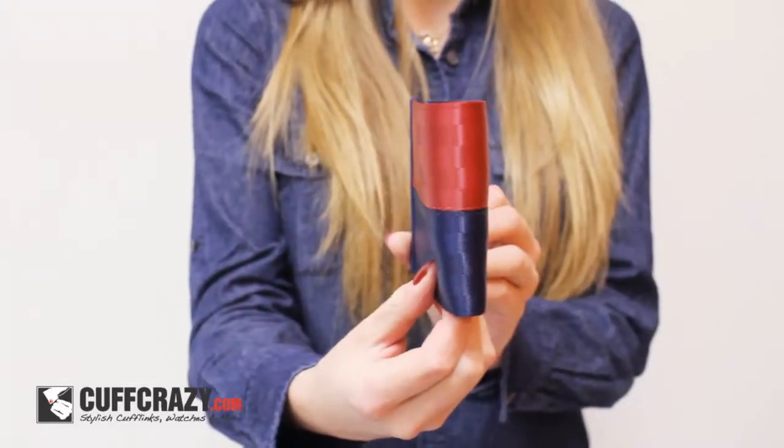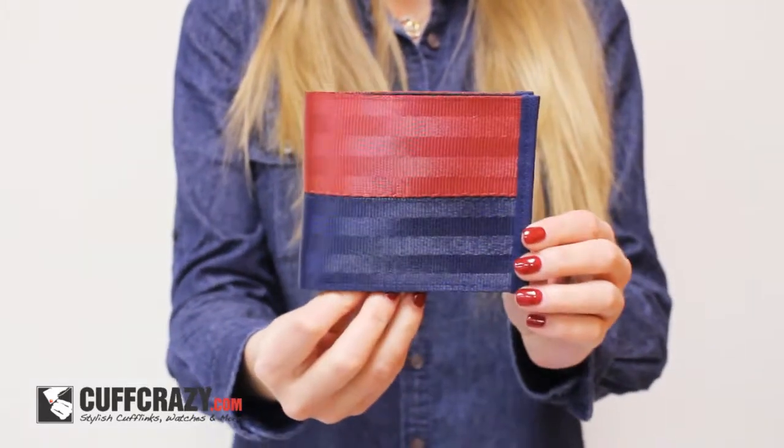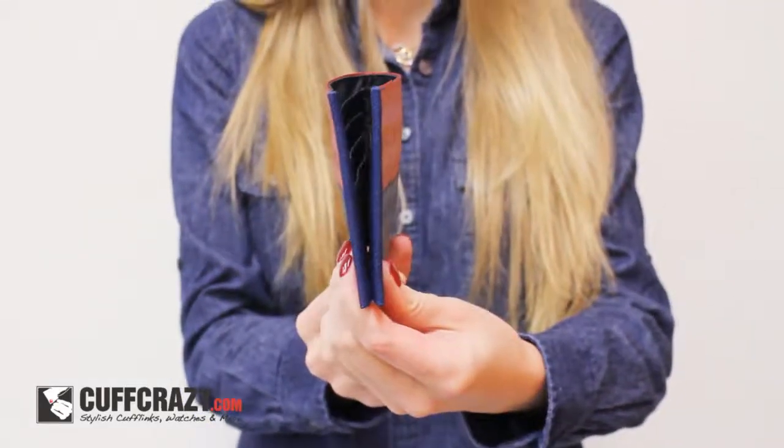Hi everyone, I'm your host Alyssa and today I'm going to show you this Harvey's Seatbelt Label Wallet. This label wallet from Harvey's is a truly unique bifold made from genuine automotive seatbelt material.